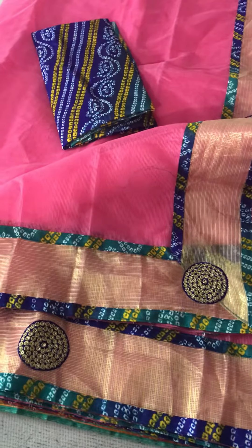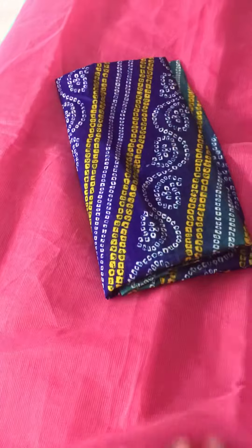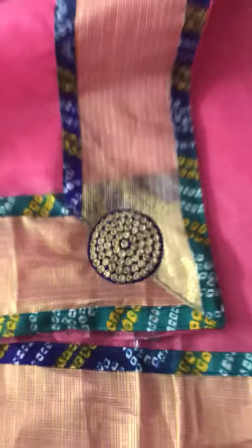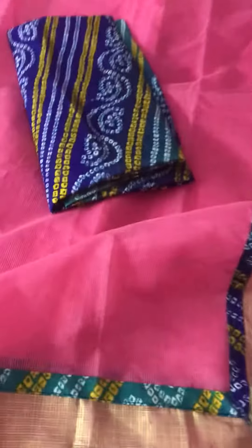This is a new variety launched in which there will be a whole bandage border with blue color combination and green color combination with one meter blouse. There will be a whole weaving in it. There is a golden color tissue border with the whole side, and on the bandage side there will be piping on both borders. The fabric is made in the super net.